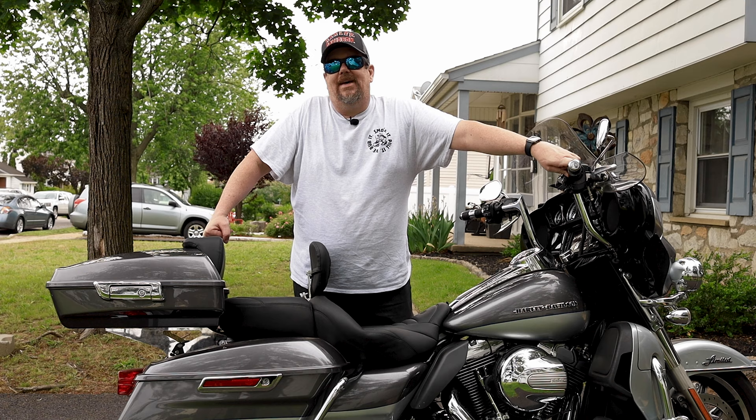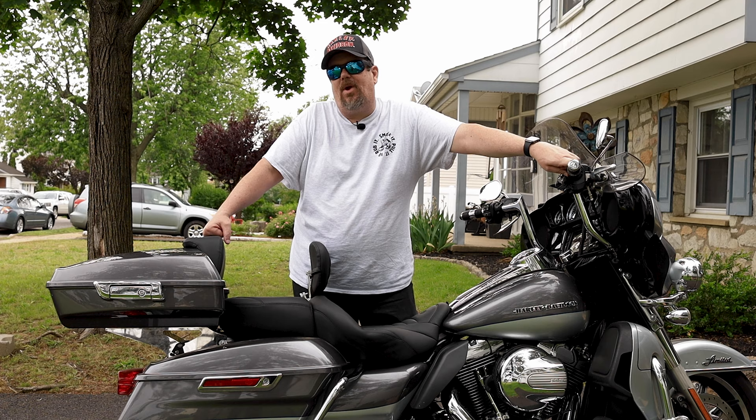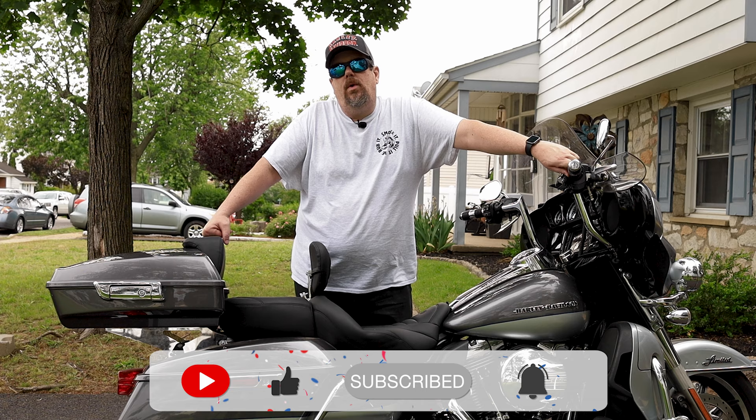Big shout-out again to Advan Black for helping me out and hooking me up with the tour pack, backrest, and mounting brackets. If you have enjoyed this video, please consider giving it a thumbs up, hitting the subscribe button, and ringing the bell — it really helps my channel grow. I appreciate all the support. Thank you again for watching, and please remember: you are not alone. See ya.